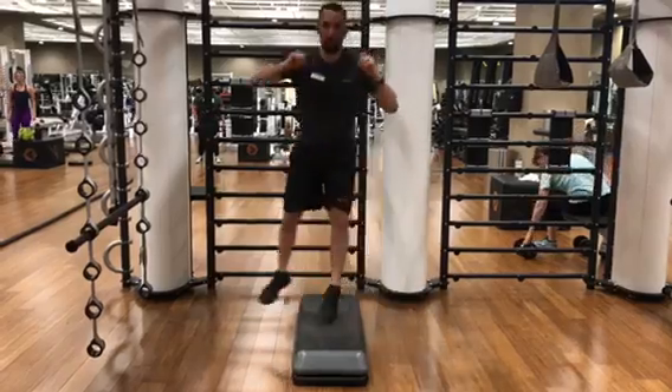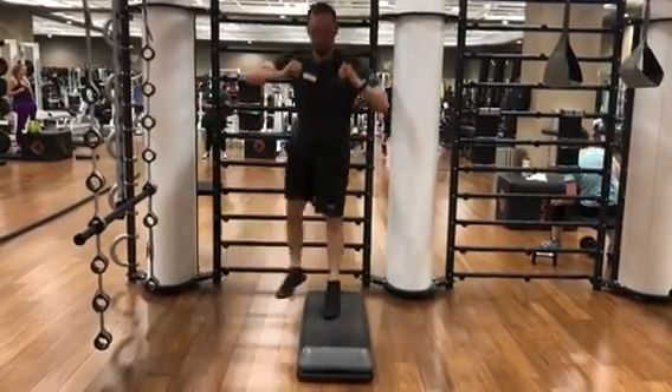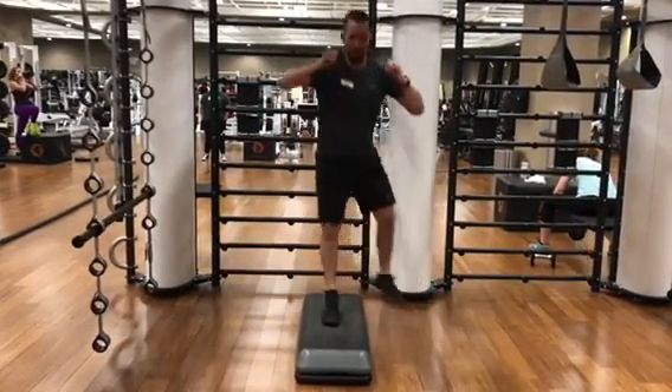Now as you're jumping side to side, because there is a bridge, you're going to have to jump slightly back. Don't worry, you'll still be working out your quads and your glutes, but you are going to have to step back.